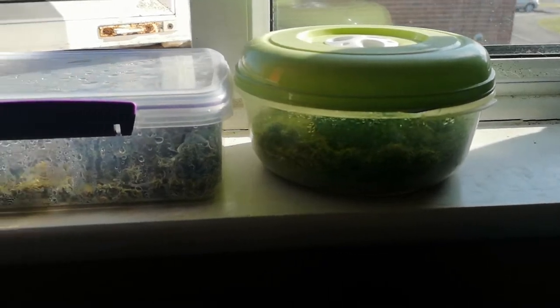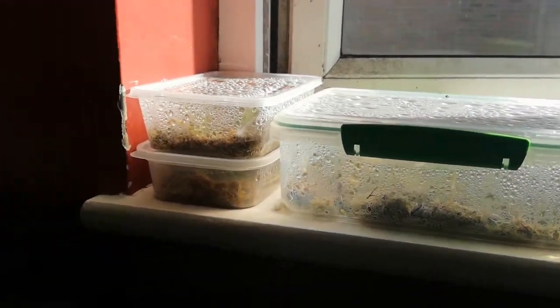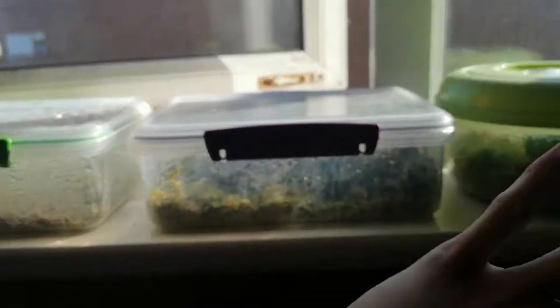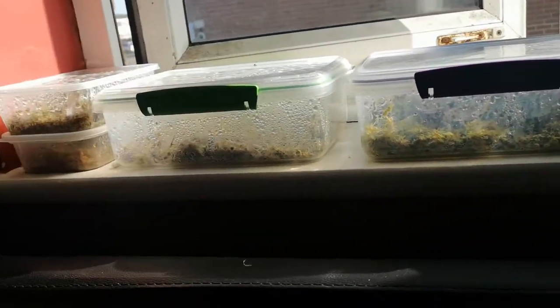So all my prop boxes have basically been on my windowsill for about a month. I popped these on there because I needed space on my desk, and it's just crazy — like you can see I haven't actually opened them at all. I basically abandoned my prop boxes for a month because I've just been working constantly. I think I opened them once or twice but basically haven't opened them at all. So we'll just see what's going on.